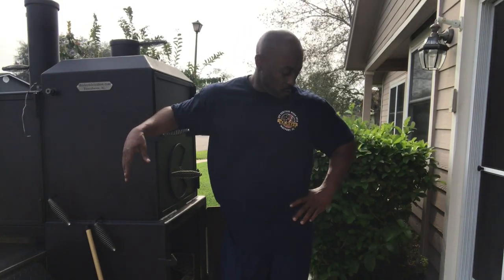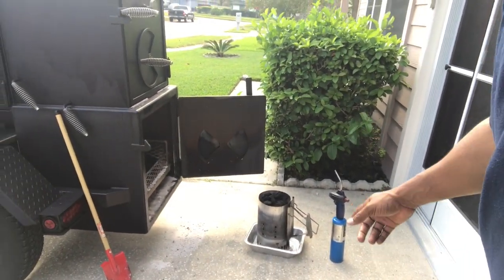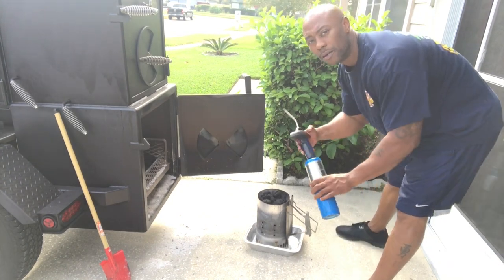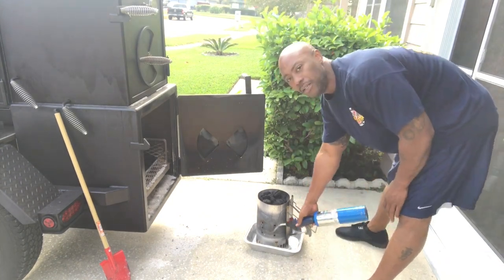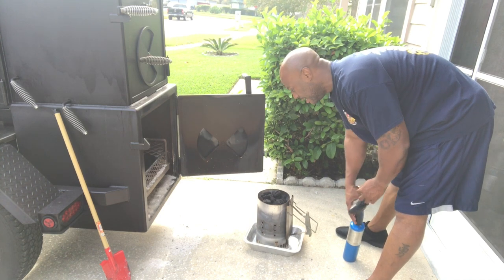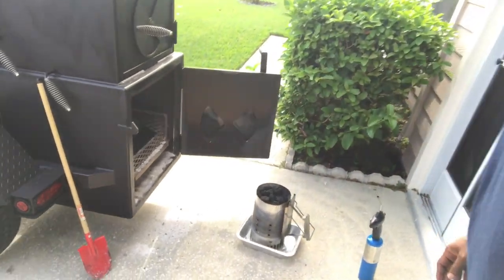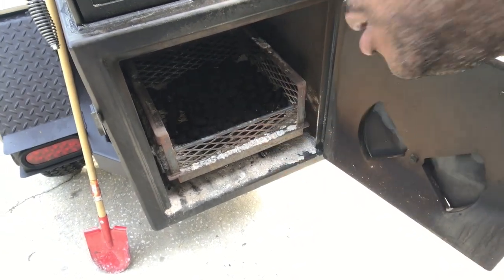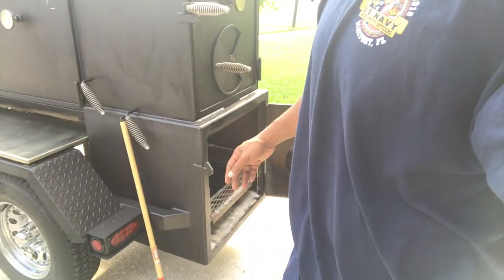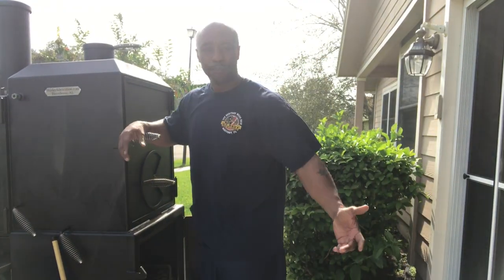I'm gonna show you real quick how I start my fire. I'm using a tripod here - you can see I got a propane burner. No more putting paper in my chimney. I got a little metal pan just so when I light it up I don't burn my concrete. I got a load of charcoal here, and inside I've got a bed of charcoal to get a good fire going instead of just sitting there waiting for the wood to catch fire.